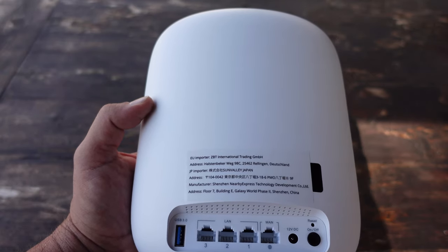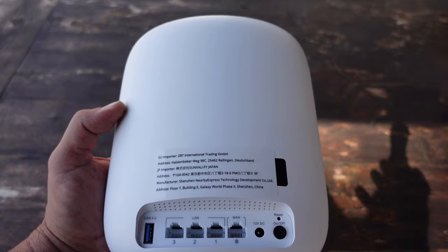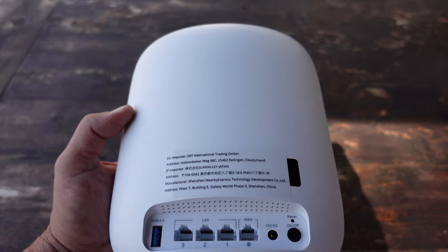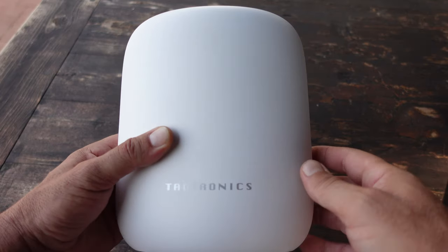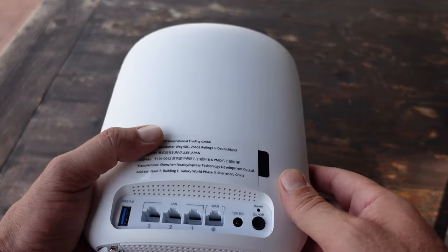As soon as I plugged in the app, it notified me that the firmware needed to be upgraded — pretty cool, because the app just does it for you without you having to keep checking manually.